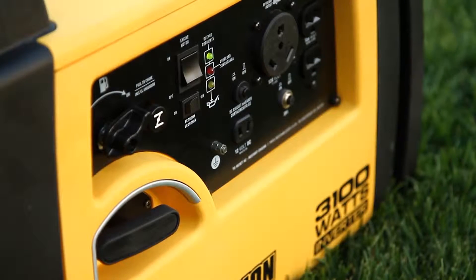It has a built-in Econ switch that can be used when the inverter is running under a light, steady load. This not only makes the inverter even quieter, it also idles down the engine and conserves fuel.